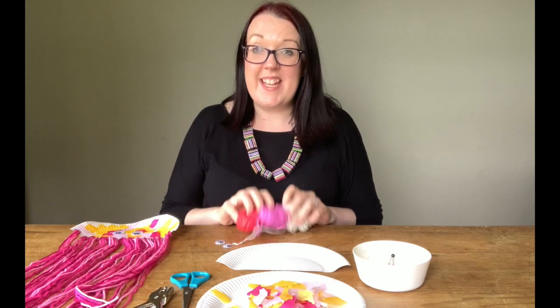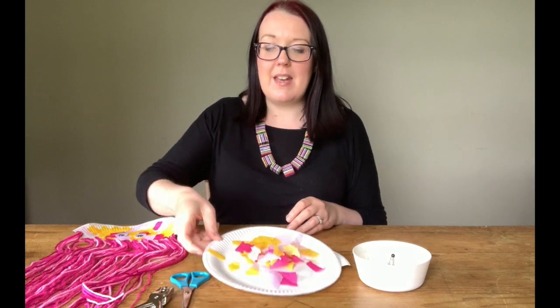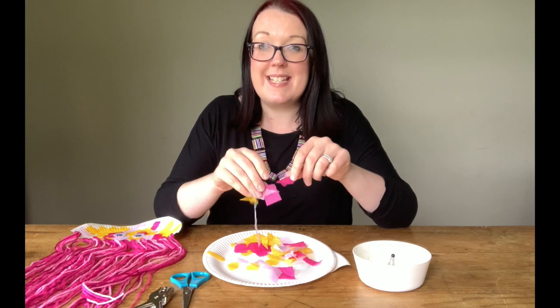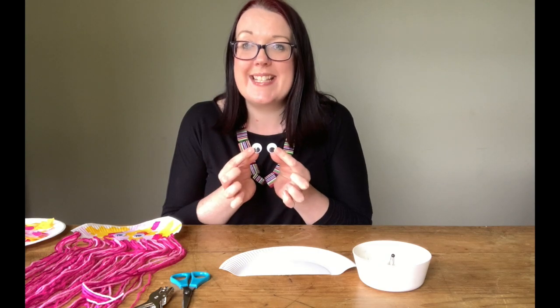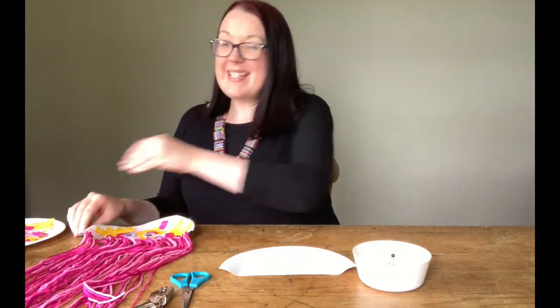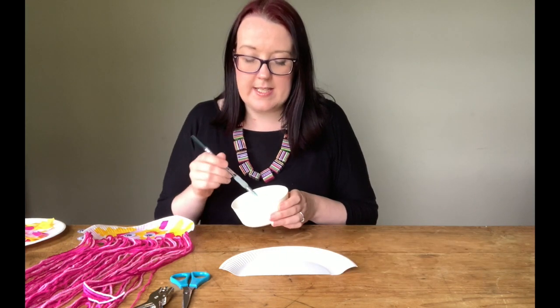Then we're going to need some lovely colourful wool and that makes the tentacles. Then to make a nice colourful body I've used some tissue paper, and what I've done with tissue paper is I've torn it up into little pieces. Then to finish everything off we're going to need two little googly eyes, and to stick everything together I've got this PVA glue here which is a nice wet glue that will dry quite quickly.